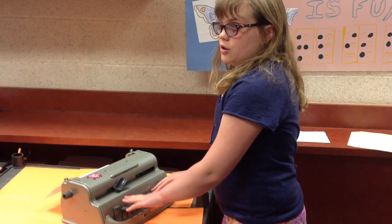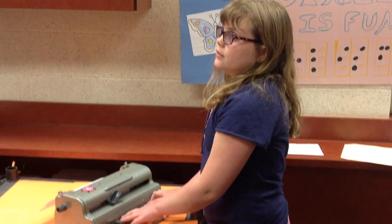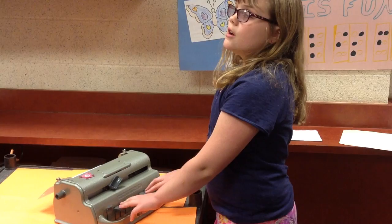The six keys are organized this way: dot 1, dot 2, dot 3, dot 4, dot 5, and dot 6. So, let's say you want to make an A. A is dot 1, so you press dot 1 and space.